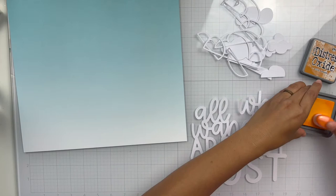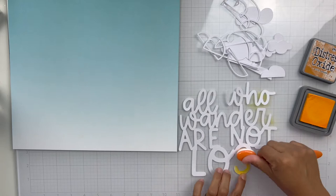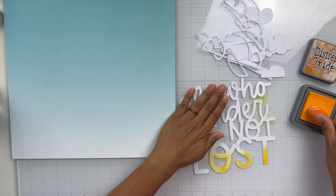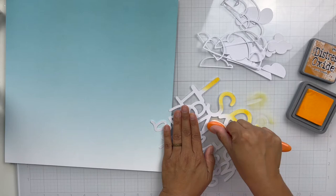I chose several different ones. This one right here is called 'All Who Wander Are Not Lost,' and this specific cut file is a positive cut file, so it's super simple to use. You can jazz it up or accent it with mixed media, like I'm doing here — I'm just taking some distress oxide ink in Wild Honey and ink blending it on in an ombre tone.